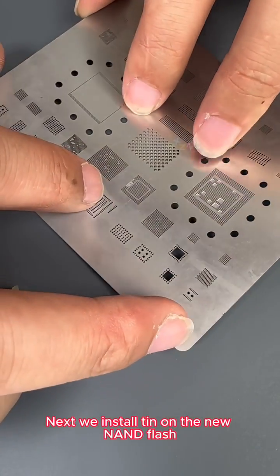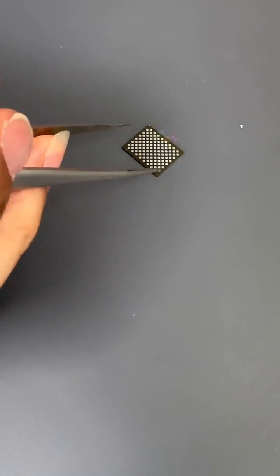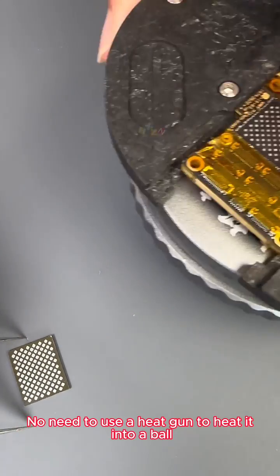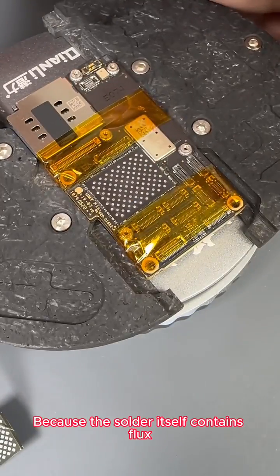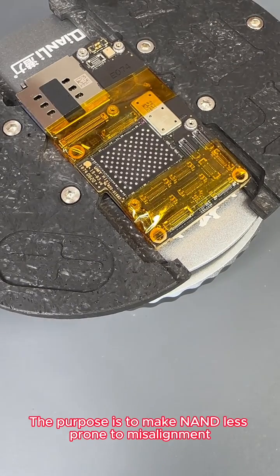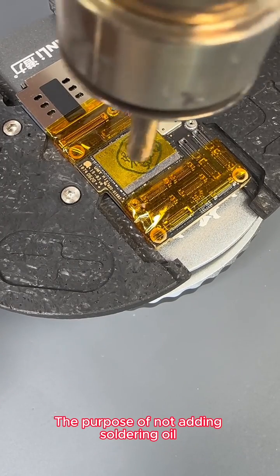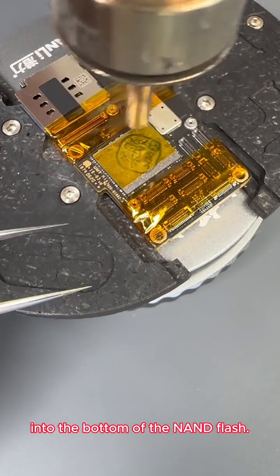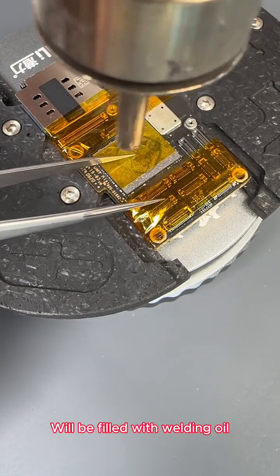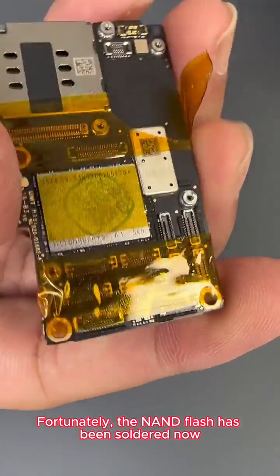Next we install tin on the new NAND flash. The 11 series NAND flash has relatively large contacts. This is the NAND flash after our tin implantation is completed. No need to use a heat gun to heat it into a ball because the solder itself contains flux. We heat up the motherboard a little bit to make the NAND less prone to misalignment. The purpose of not adding soldering oil is to allow the solder to flow smoothly into the bottom of the NAND flash — if you apply welding oil, it will be filled with welding oil and when you add glue you won't be able to add it in. The NAND flash has now been soldered.